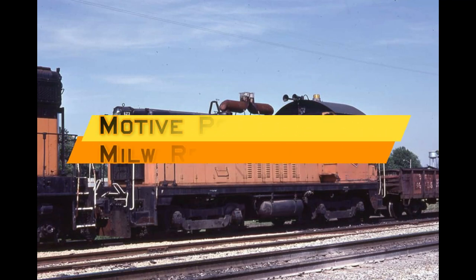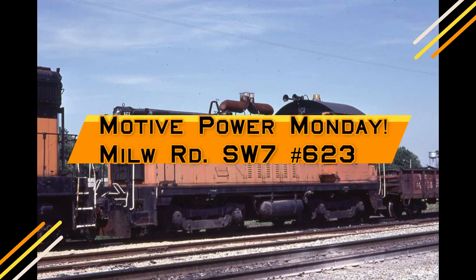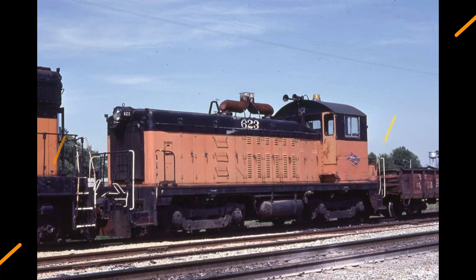Welcome to Motor Power Monday. I'm Mike Ostertag. In this episode, we're going to mount the trucks on the SW7 as well as install the motor. So let's get started.